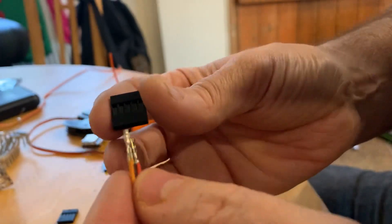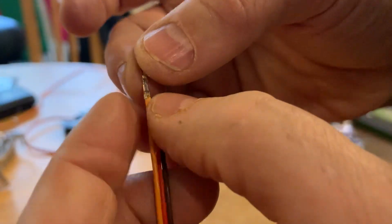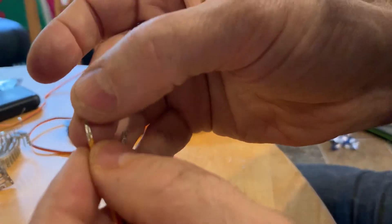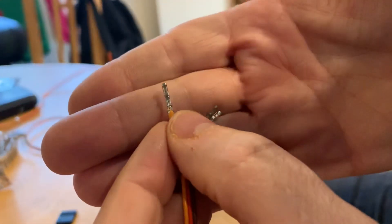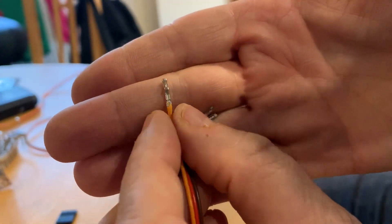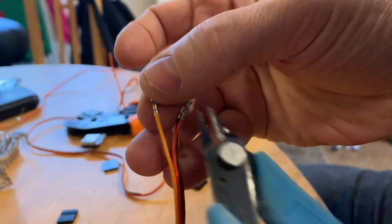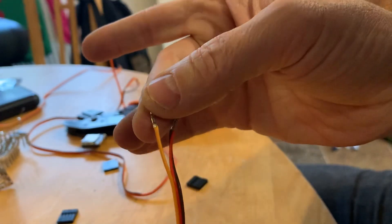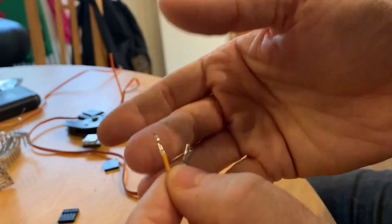The only thing to watch out for: I've noticed that when you crimp them, the crimper can sometimes squash the first bit here a little too flat. Getting a pair of pliers along the sides and just squashing it in a little bit makes it fit into the black connector a little bit easier.